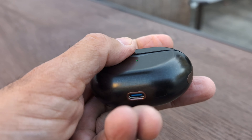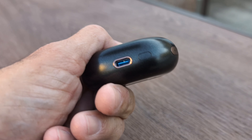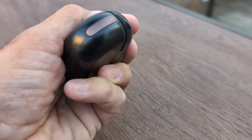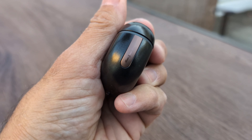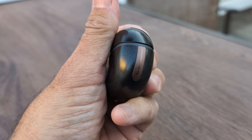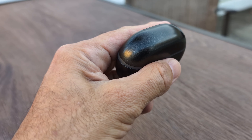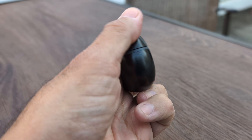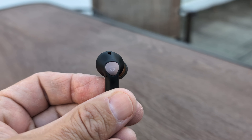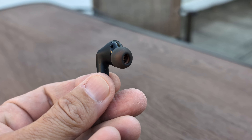There are a couple of things I wish they had: one is the ability to rewind a song, and the other is wireless charging, which they don't have — and I'm sure other brands at this price point do. But I couldn't hold that against them, especially given the sound quality and all the other features they offer.